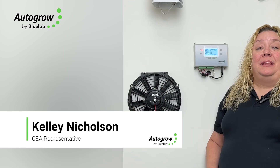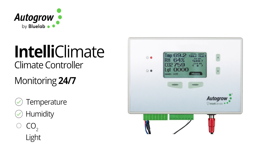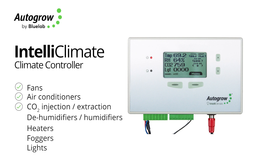The IntelliClimate is a complete grow room controller, meaning that it monitors your temperature, your humidity, your CO2 levels, and your solar levels. It can run fans, air conditioners, CO2 injection or extraction, dehumidifiers, heaters, humidifiers, foggers, and your light beams. So it's a pretty complete control system.